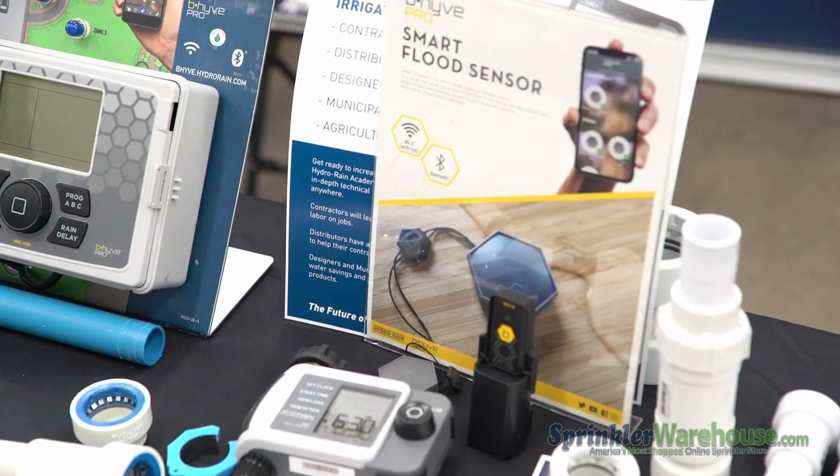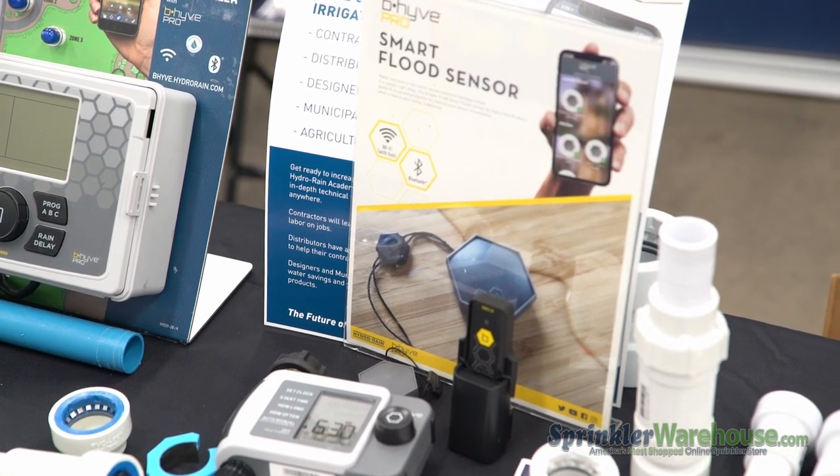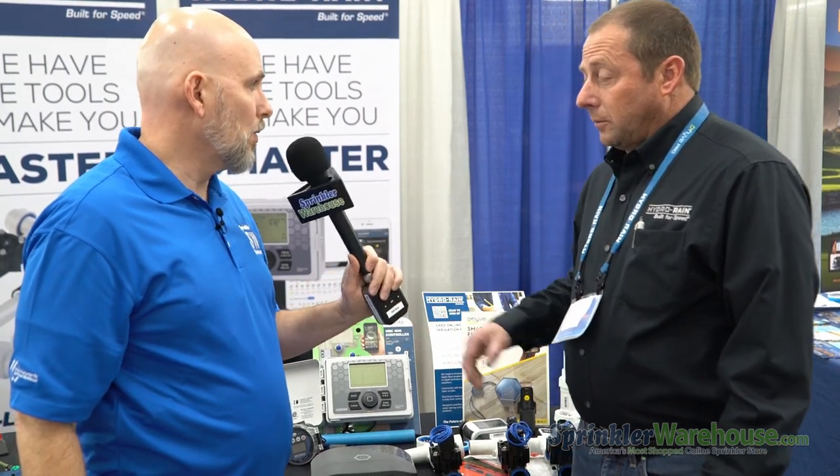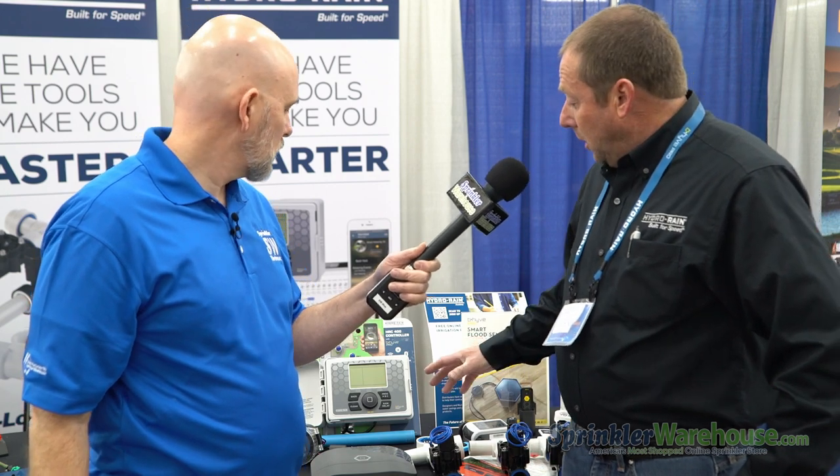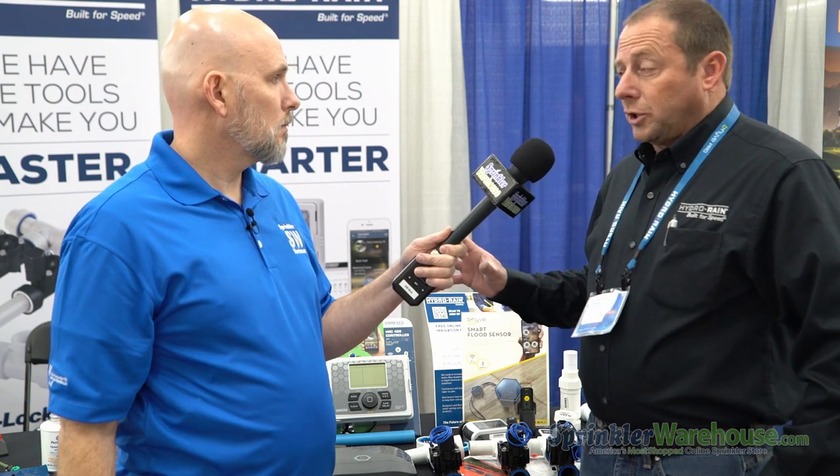We also have the Beehive controllers — the Beehive is our smart watering platform. We have the HRC 400, which has been around for quite a few years, and it comes in eight station or 16 stations. You can program it at the controller, or via Bluetooth or Wi-Fi using your phone — Bluetooth in case there's not Wi-Fi available at the home yet. It is WaterSense certified, so it should be eligible for any rebate programs — EPA, WaterSense, and so forth.